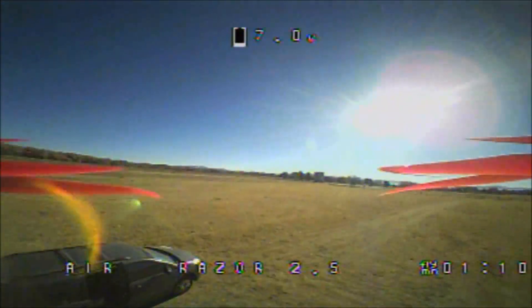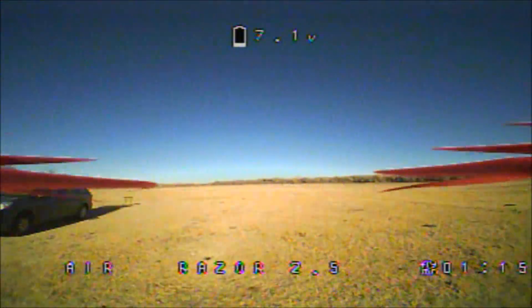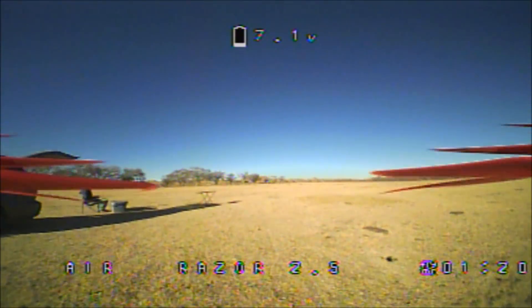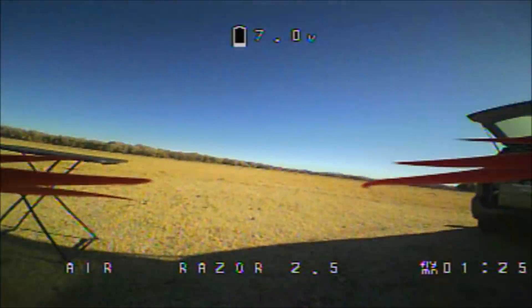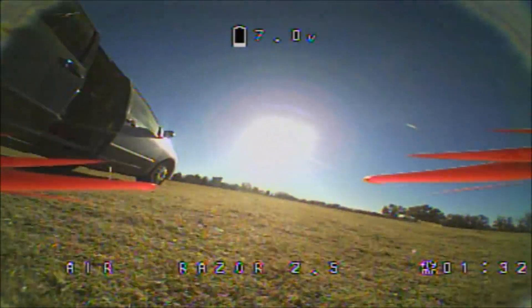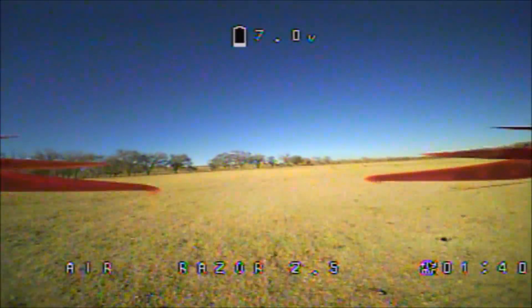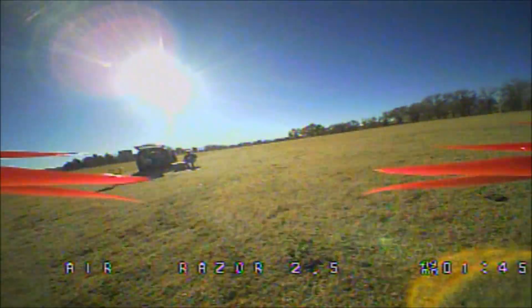I'm gonna have to land it — a constant beep is going on. I got my low voltage set to 3.5, so we are still able to fly a little bit. See how accurate this thing is too — yep, this is a nice one. I think these props help out a lot too — it's the GemFan Flash.